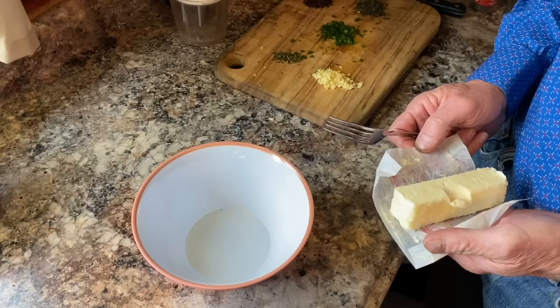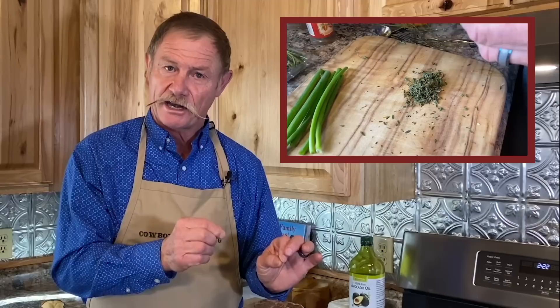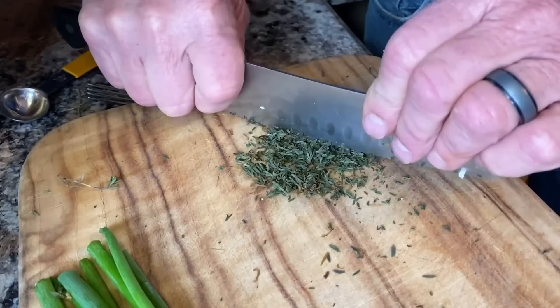While that steak was sitting in the fridge chilling, we went ahead and got a stick of softened butter. Put it in a little bowl and mash it all up with a fork. We're going to take some thyme — pull those leaves off the stalk ever so gently, then dice them up good and fine to get more flavor out of them. We're going to do two garlic cloves the same way, mince it up really good.